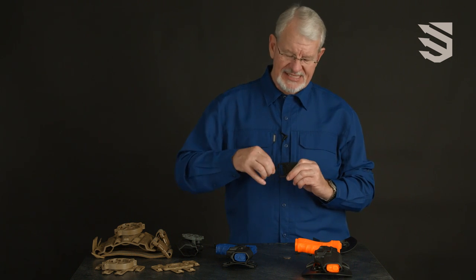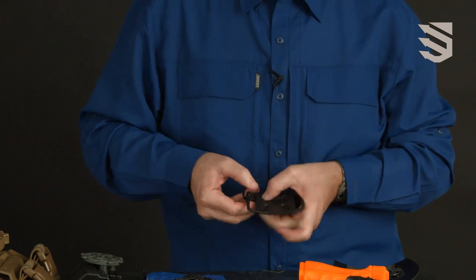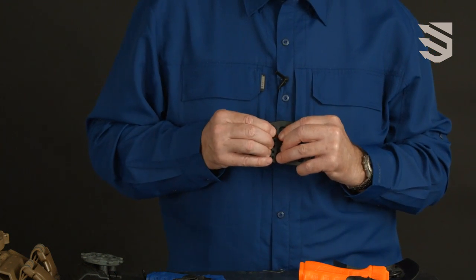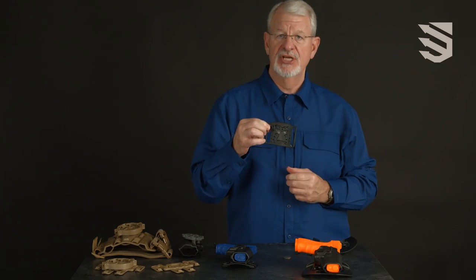Simply place the tab in the index holes, index the release on the back, over the locking tab and slide it and snap it shut.